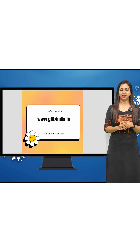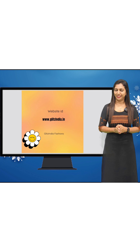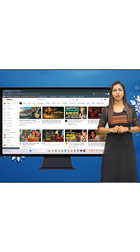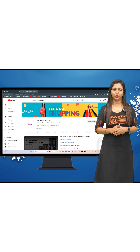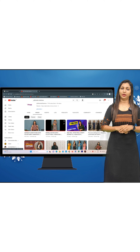My website is www.glitzindia.com. On the YouTube channel, if you open a video in the description, there will be a link below. If you click that link, it takes you to the new arrivals section.